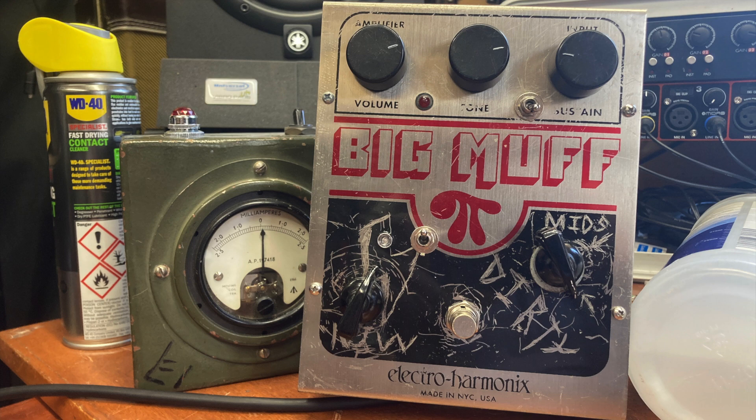In between the tone and sustain control you've got a little switch that bypasses the tone knob. Big Muffs are known for their mid scoop — this completely gets rid of that and makes it nice and flat. Underneath that you'll see we've got the mids knob, which is less of a mids knob and more of a volume control for the top end of the tone.